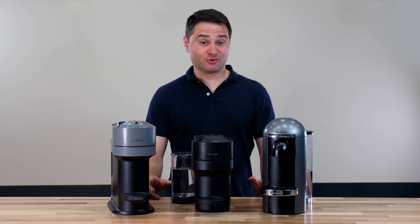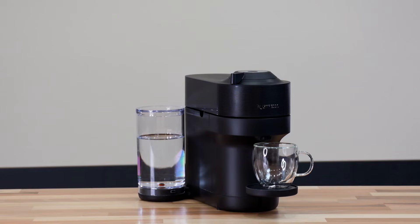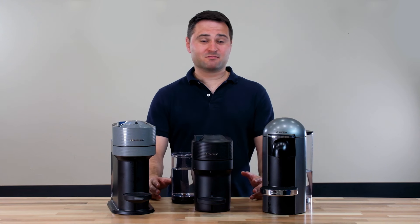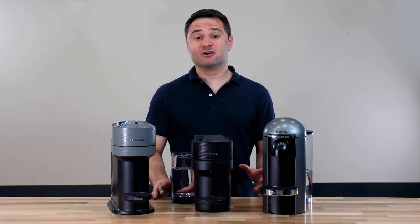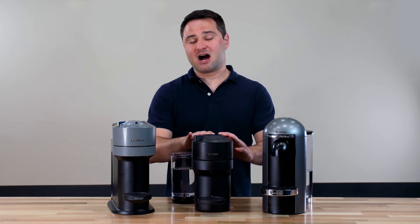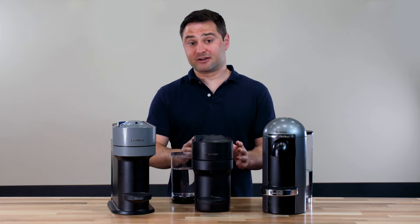These are three of Nespresso's newest models: the Virtuo Plus, the Virtuo Pop, and the Virtuo Next. They all use the same brewing system, but they're quite different, as we'll see. For most of this video, we're going to focus on the Virtuo Plus and the Virtuo Next. The Virtuo Pop is pretty similar to the Virtuo Next, so we're going to move it out and talk about it later.